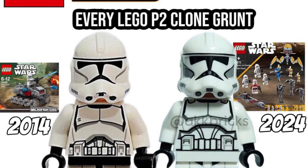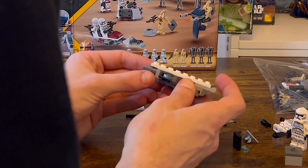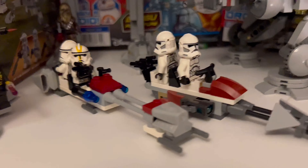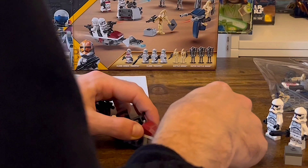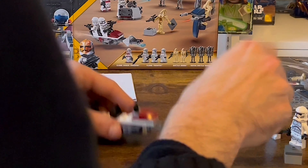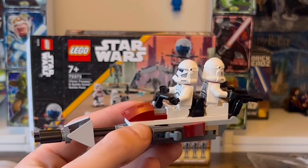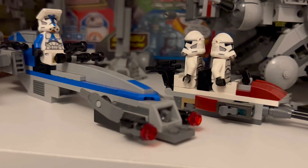A big criticism in my last video was the 4-plus style speeder, but having built it and having it in hand, I actually really quite like it. I think the playability is there and there are a couple of features on it. It looks much better than the 2007 original battle pack version, which is what this is definitely based off. Once we load on the Clone Troopers, it looks pretty cool — it doesn't look too squat, and I think for a battle pack it's actually the perfect kind of design.